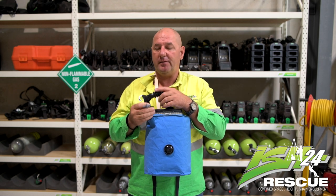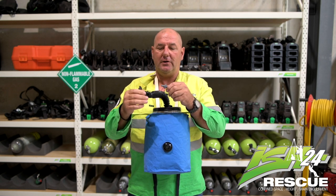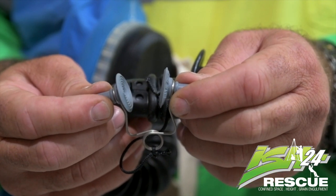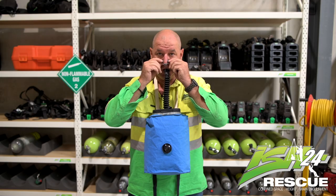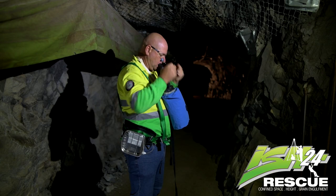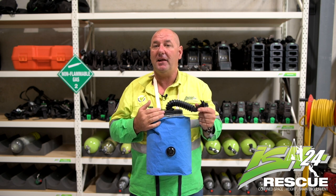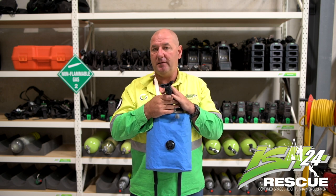Keeping the mouthpiece in your mouth, grab the nose clip by gripping the two ends, separate and place on your nose. This is to ensure that you don't breathe in any contaminated or toxic air — you're just breathing through the mouthpiece.